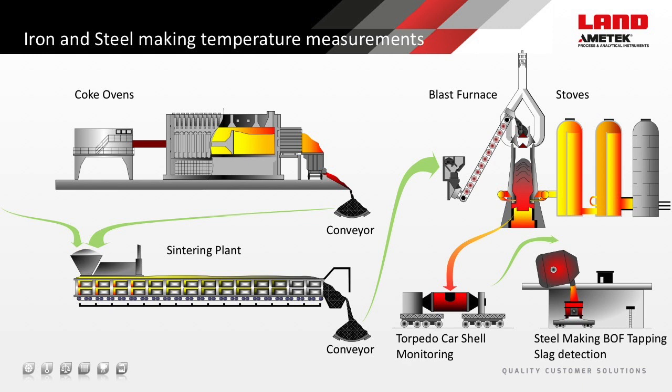The iron and steelmaking operations in a modern-day integrated steel mill require numerous accurate non-contact temperature measurements. Today I will cover some of the most common and most important measurements, the considerations and the application-specific solutions from the coke ovens, through the sintering plant, transporting these materials to the blast furnace, and then the blast furnace together with its stoves, liquid iron transportation, and finally the steelmaking facility and slag detection.